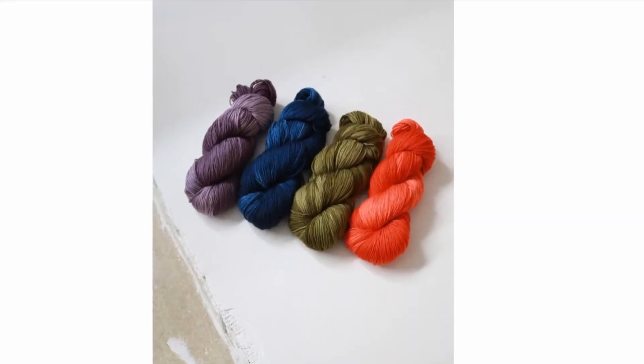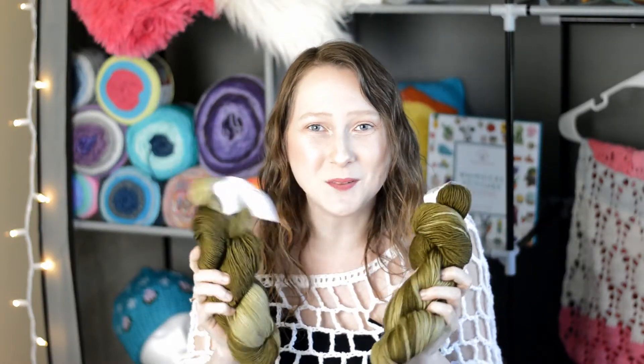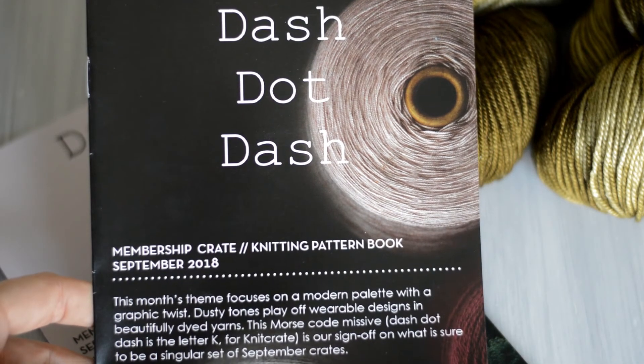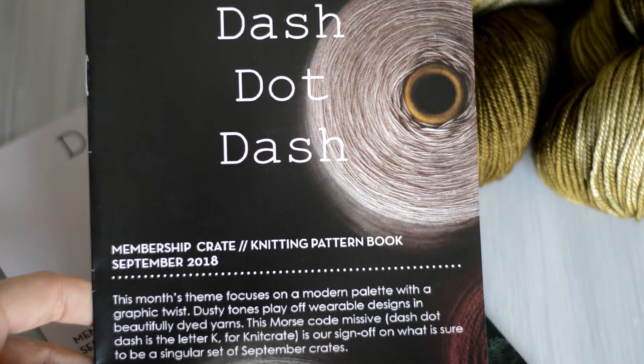These are the other colorways you could receive in the September Knit Crate, and this yarn is so pretty. The inspiration is called Dash, Dot, Dash. This month's theme focuses on a modern palette with a graphic twist. Dusty tones play off wearable designs and beautifully dyed yarns.